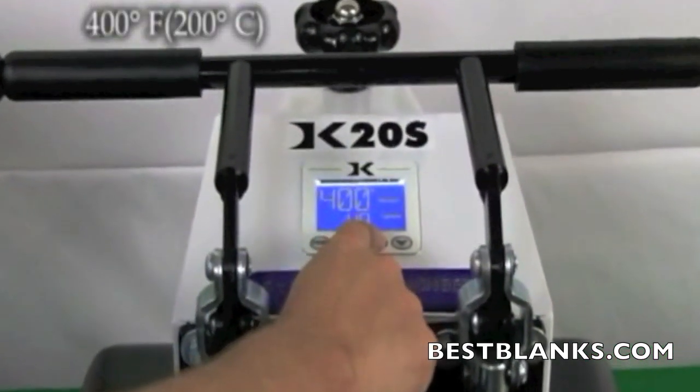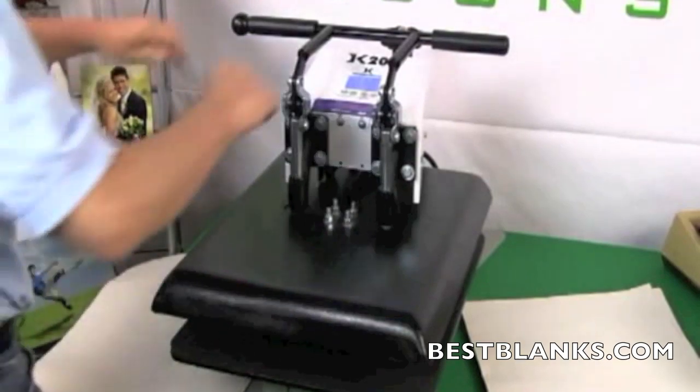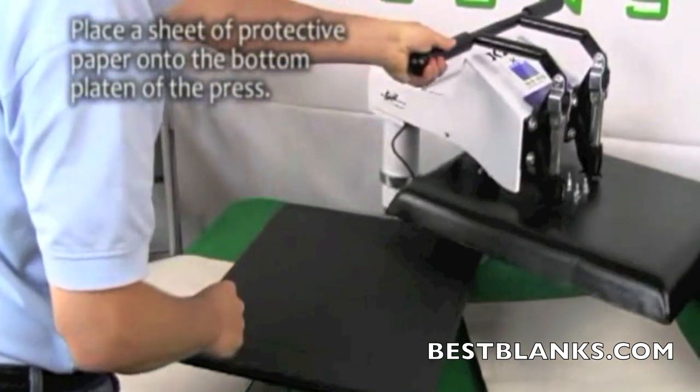Set the temperature of your press to 400 degrees Fahrenheit. Adjust the pressure to medium, which is approximately 40 psi, and the timer to 1 minute. Once the heat press temperature has reached 400 degrees, you are ready for pressing.